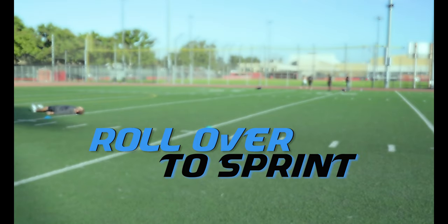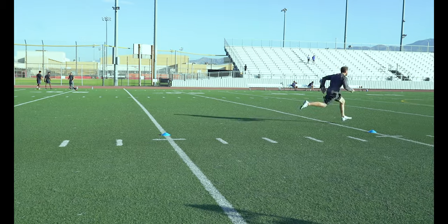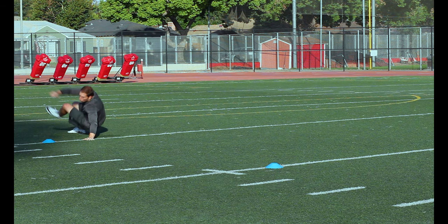Roll Over to Sprint. Start on your back and quickly roll over to spring up into a sprint. This will force you to stay low and efficient in your takeoff.